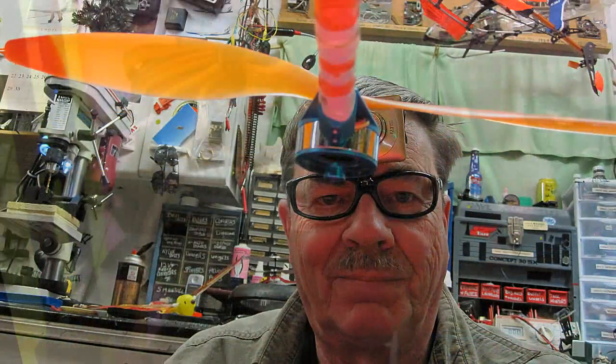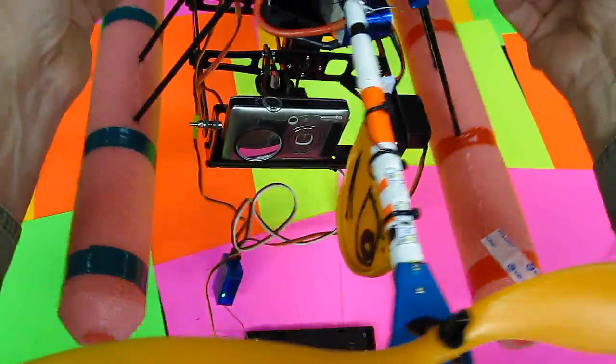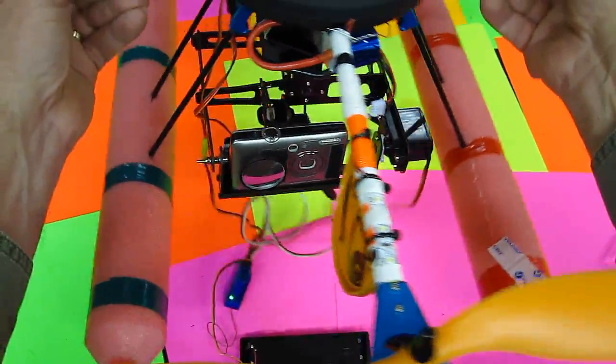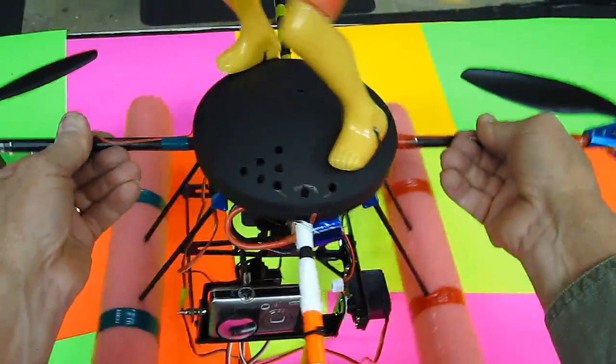This is where I put in the gyros. I first tried heading lock gyros but all they did was drift, so simple Helimax rate gyros worked the best for me. I've got the roll axis gyro on there, so as you see, as I rotate or anything, that camera will stay in one place.